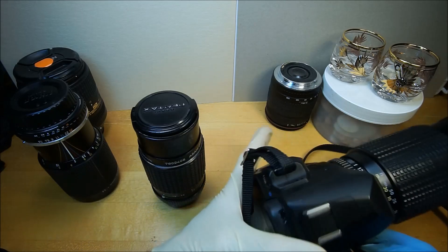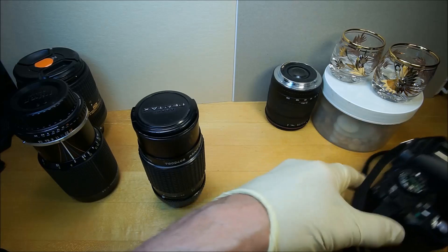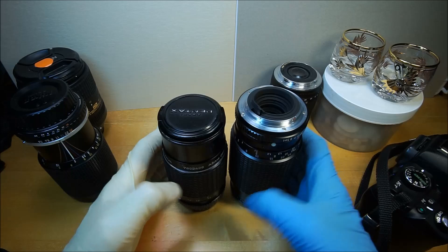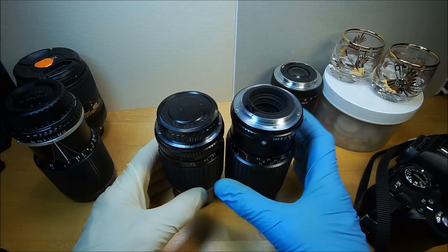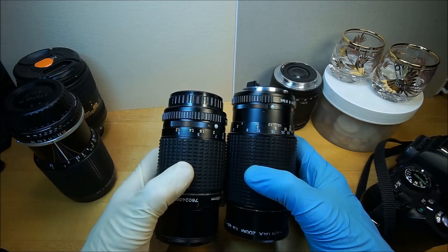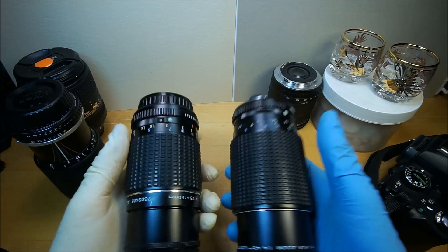Let's take this off the camera and compare them. This one is a little longer, even though it's shorter in focal length, and you can see it's a little thicker. They're about the same height and weight, pretty close.